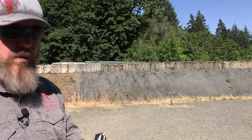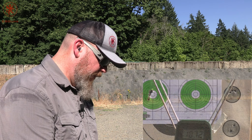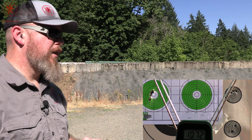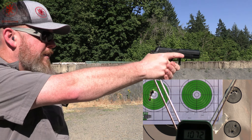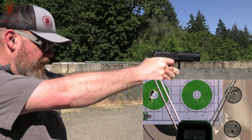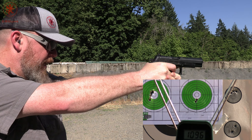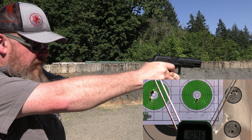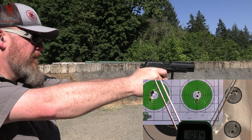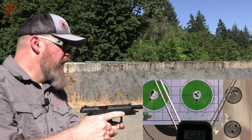Our last load is the Hornady Custom, also 95-grain, but this is the XTP bullet. Long ways back, we did a bunch of 10mm testing, 13 different loads through three different barrel lengths, and the XTP was the only stuff that really benefited from the longer barrel lengths. Let's see if they do that same thing in 9x18. Readings: 1014, 1014, 1014, 1099, 1094, and 1068.